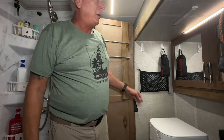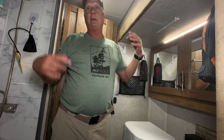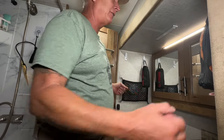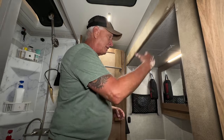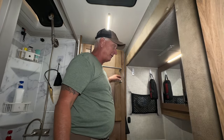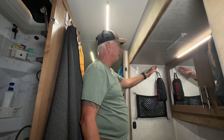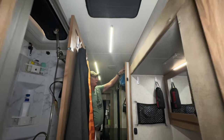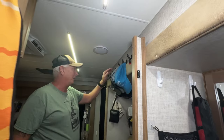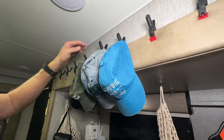We put motion detector lights in the bathroom — in the middle of the night instead of fumbling for the switch, the lights automatically come on, which is also great for the dog. You'll see hooks and storage clips everywhere throughout the camper. Donna put clips above the slide-out to hang hats and jackets — those clips stay there pretty much all the time.